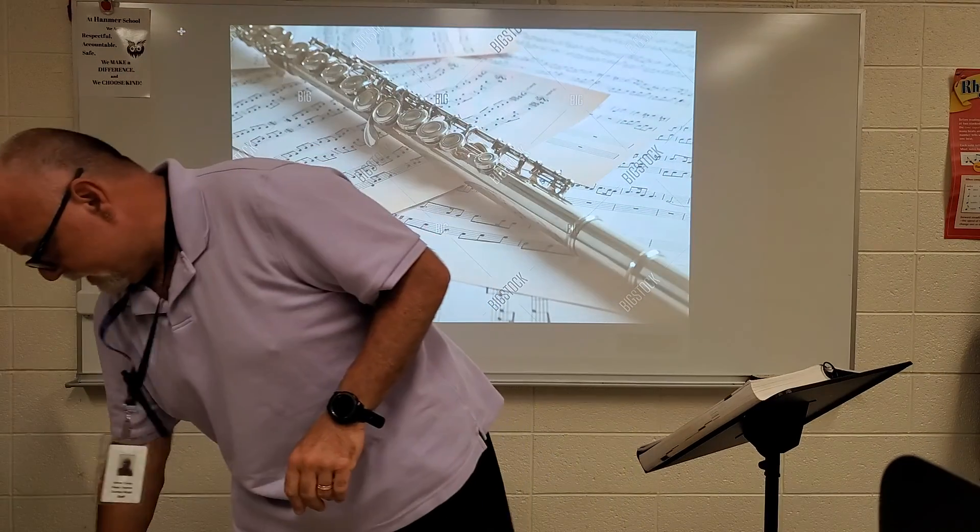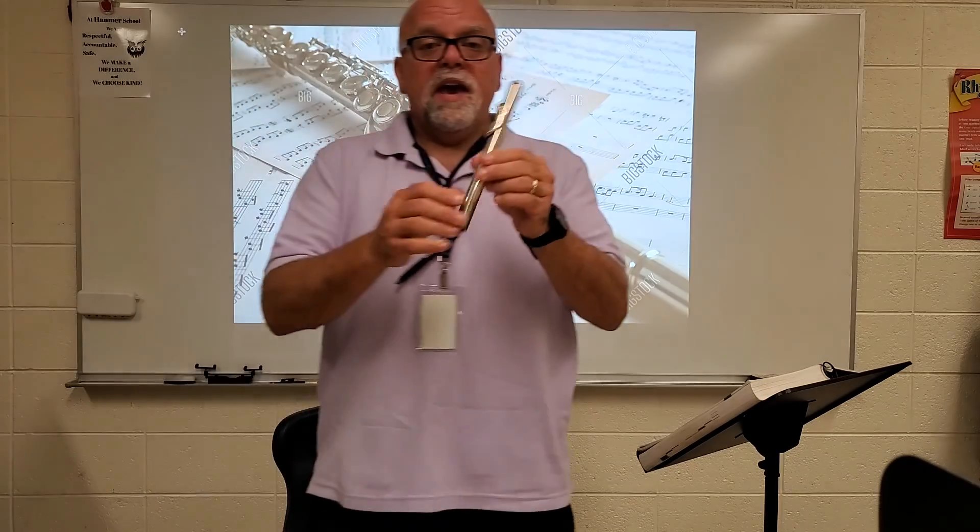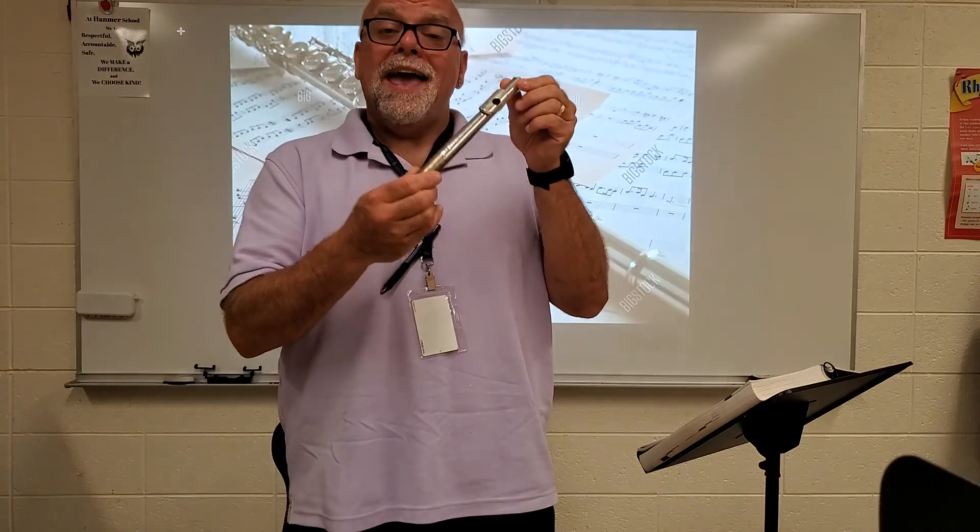Hi, I'm Mr. Cullip and in this video we're going to be going over the parts of the flute. When you open up your flute case, you're going to find that there's three separate pieces in that case. Starting with the top piece, we have this part which is called the head joint.